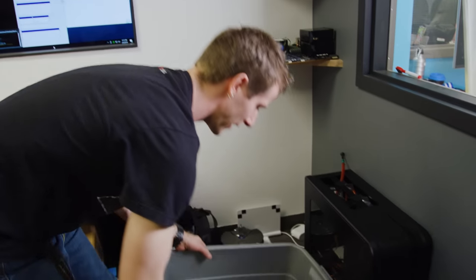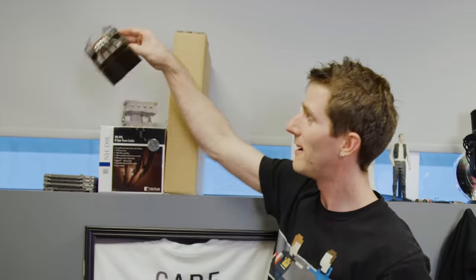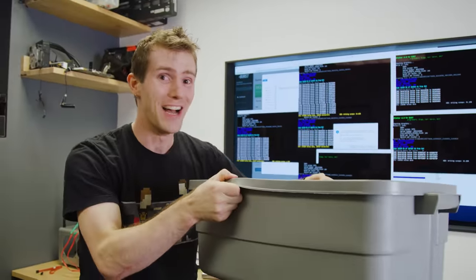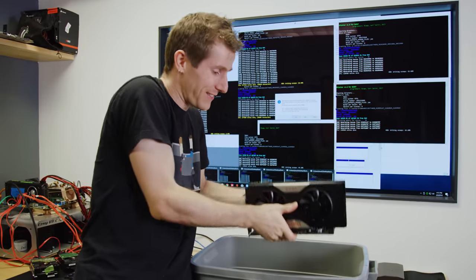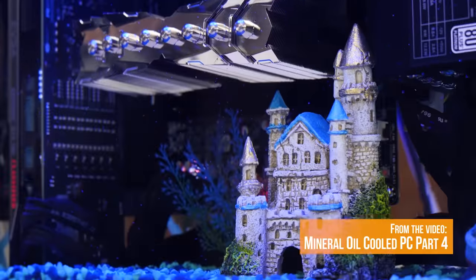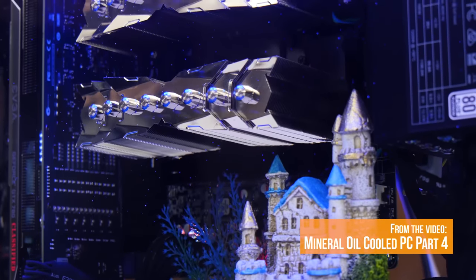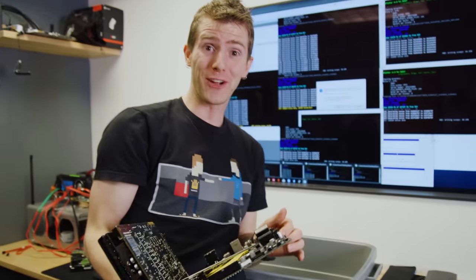I'm wandering around the warehouse looking for something — it was mounting brackets. Didn't find them, but that's not the point. The point is I found a Rubbermaid bin in gray. What's important is what's inside: this is the original motherboard and graphics card from the mineral oil cooled PC, out of the oil. Absolutely disgusting. Let's find out if they still work.